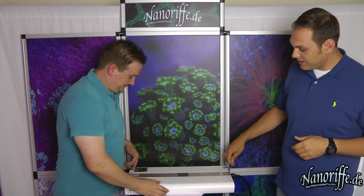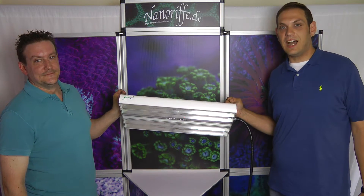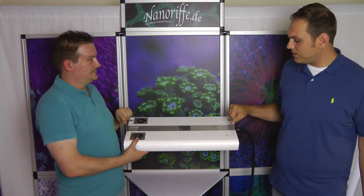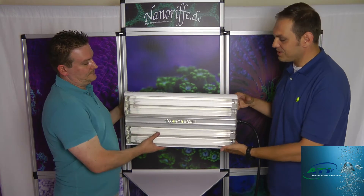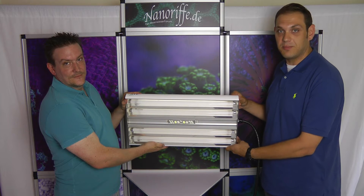So we've got right here — Mark can show it — we've got the LED power module. It's the hybrid this time. Hybrid, because we've got LEDs and we've got T5 bulbs. That's why I said it's for ambitious folks. You see right here, it's both in — LEDs and T5 bulbs.